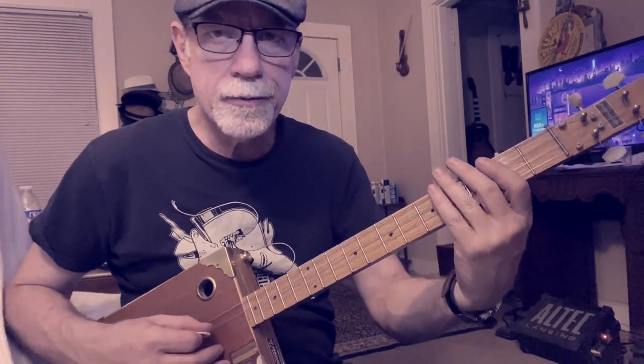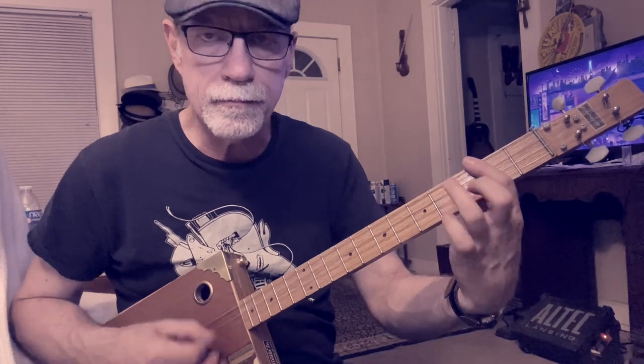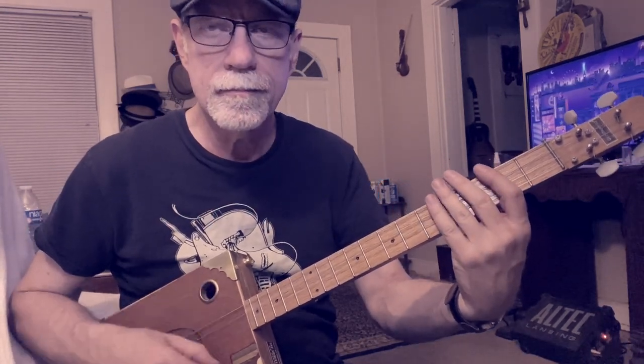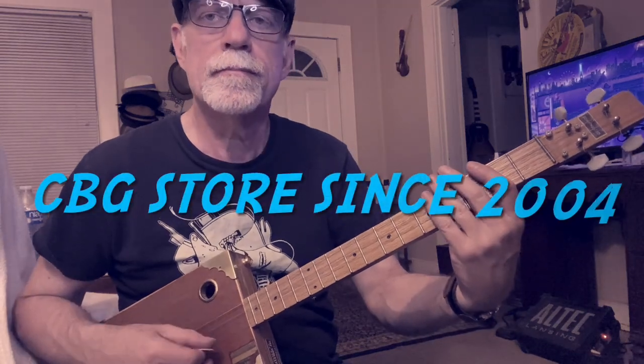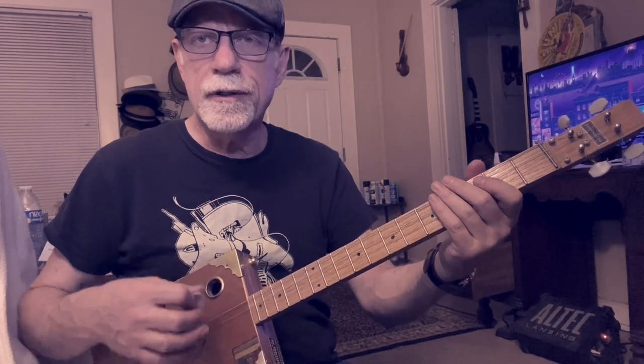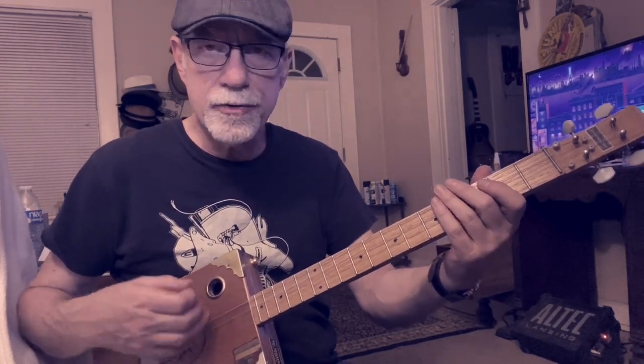That strum pattern's kind of cool. So here's what it looks like slow. He's kind of doing a light strum on that — sometimes he's hitting the string, sometimes he's not.